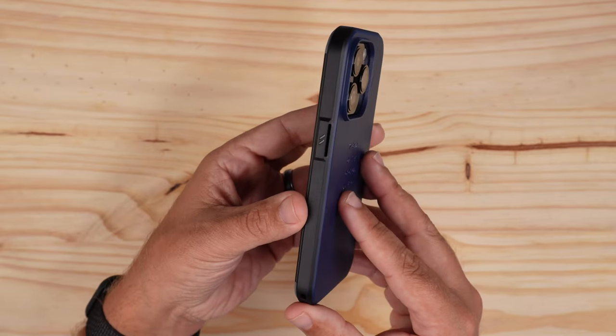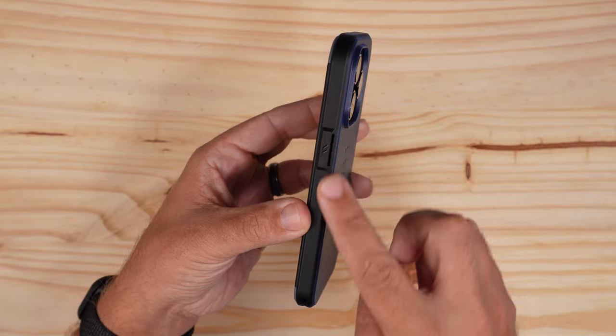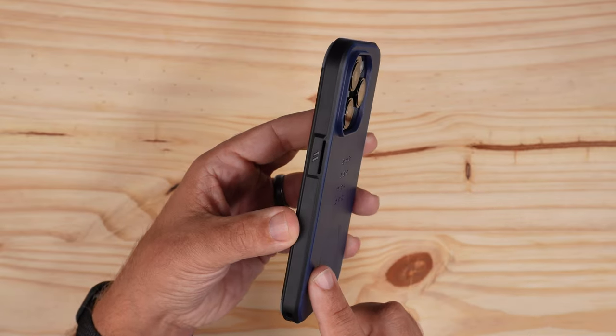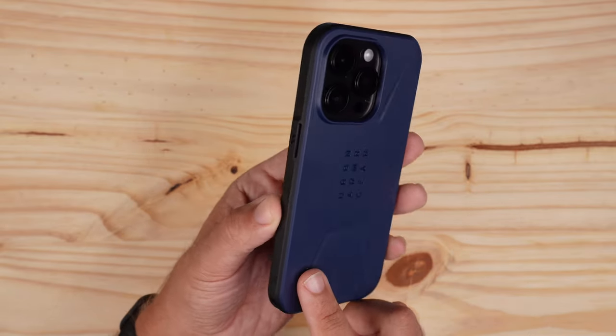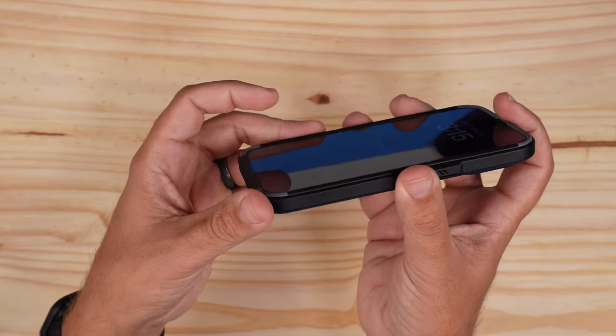Looking at the side, we do have a matte black side that has a raised power button, so you definitely have a nice tactile power button there.